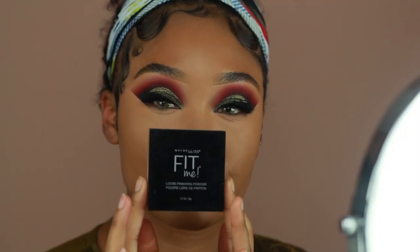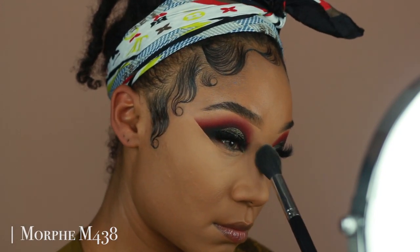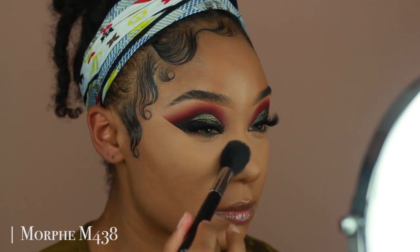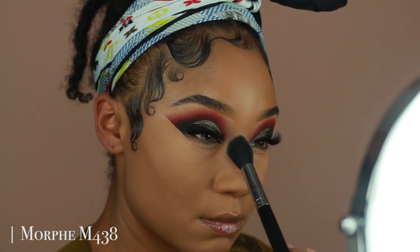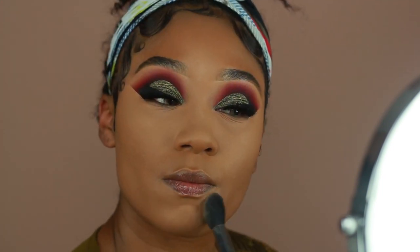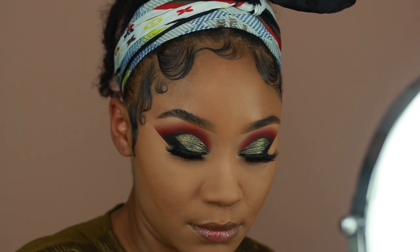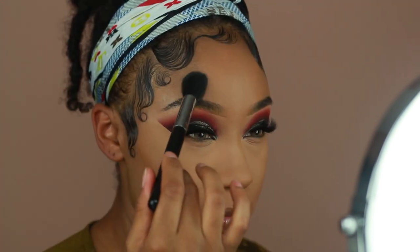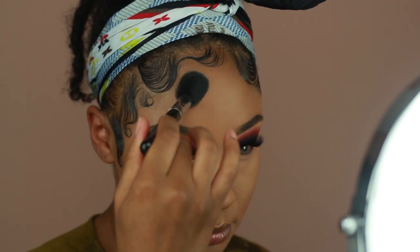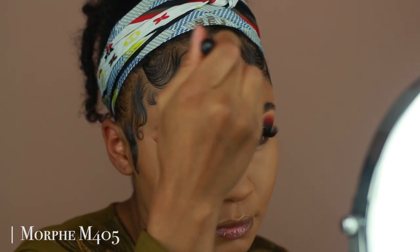Then I'm going to set everything using the Maybelline Fit Me Loose Powder in the shade 30, applying that over all the areas where I applied concealer. Then once everything is set, we can go ahead and start warming up the face. I'm using Makeup Forever's Pro Fusion Bronzer in the shade 30M.